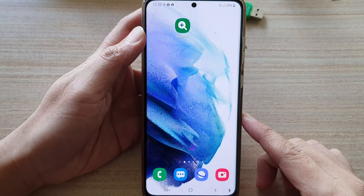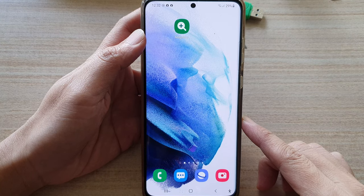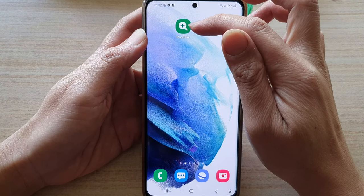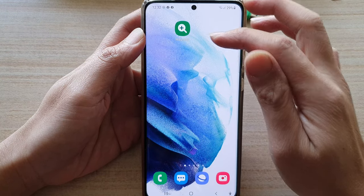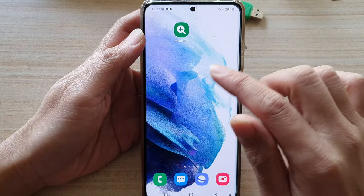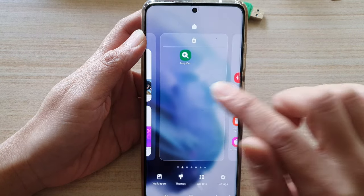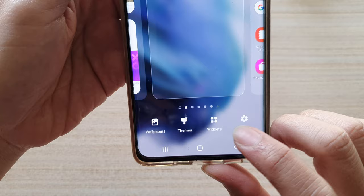First we need to tap on the home button to go back to the home screen. You can see I already have a magnifier icon on my home screen, but you need to add the widget to the home screen. To do that, touch and hold on the home screen, then tap on Widgets at the bottom.